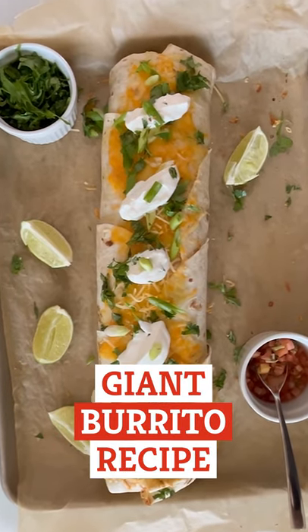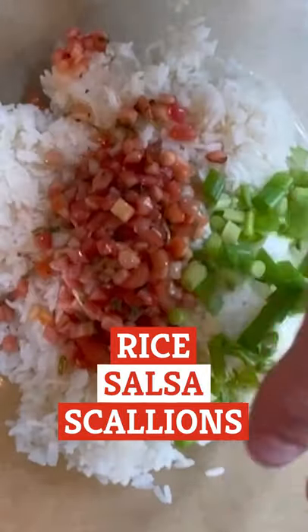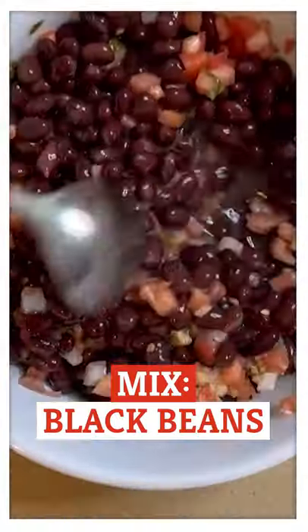We're making a giant burrito. Just mix rice, salsa, scallions, and lime juice in a bowl. And in a separate bowl, mix up some black beans and salsa.